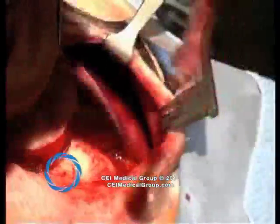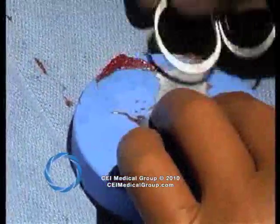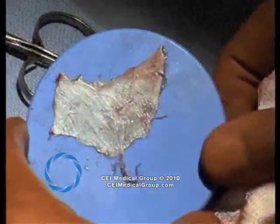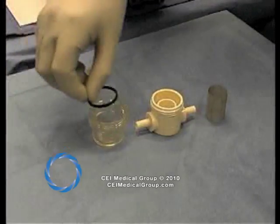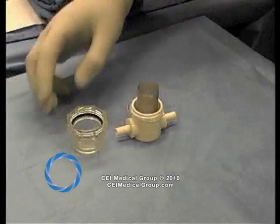The fascia is placed on a delrin block and any musculature attachment is removed. The size of the fascia is much bigger than usual with a tympanoplasty. The fascia is allowed to dry, and the bone pate collector with the rubber seal, the mesh screen, and the cap is assembled.